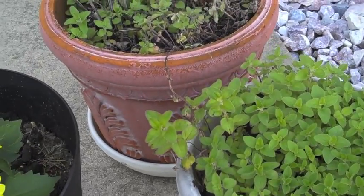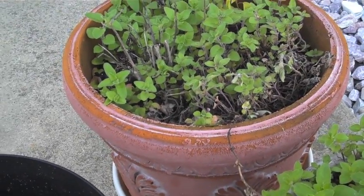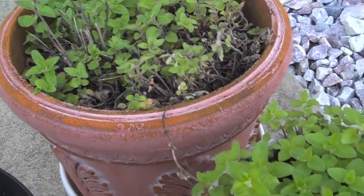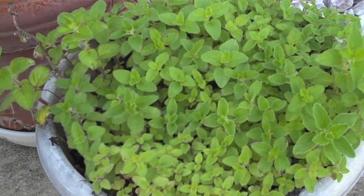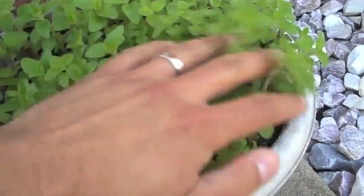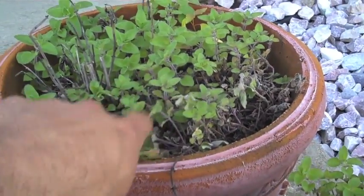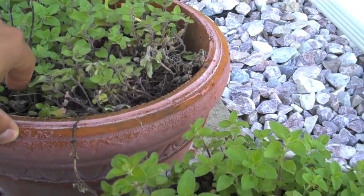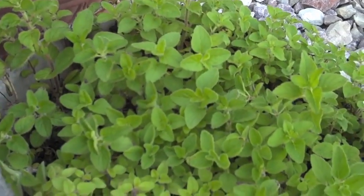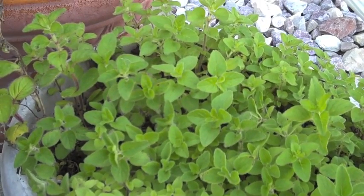I attempted container gardening last year and enjoyed it, so I think we're going to play around with some containers again this year. Of note, these first two containers here actually have oregano that decided to come back. I did not remove any of the plants, and good to know that it is reappearing. I have not officially purchased my plants for this season yet. I needed to wait because the temperature in Michigan has not been very warm even at this stage in May.